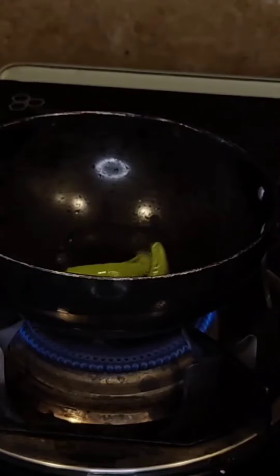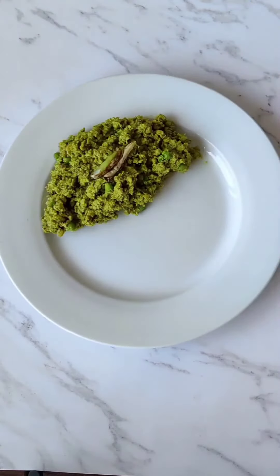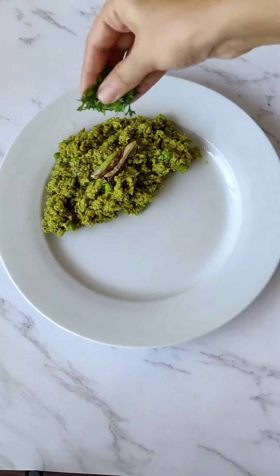Time for the tadka. To very hot oil, I added slit green chillies and waited for them to turn aromatic and start spluttering. I poured the tadka all over the green kheema and garnished it with some coriander leaves.